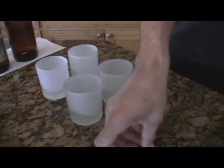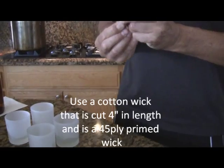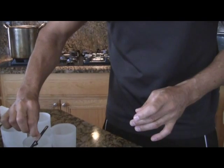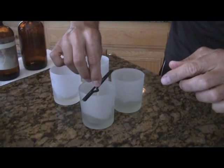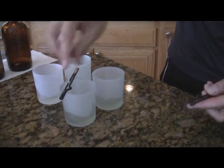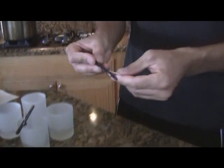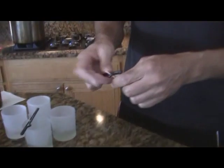Next I need to get my wicks ready. I have four wicks and these are the 45-ply wicks. They're pre-waxed so they'll stay kind of stiff. I just measure it to make sure it goes down to the bottom before I put it in — this one's perfect. So I just eyeball and get a couple more ready.